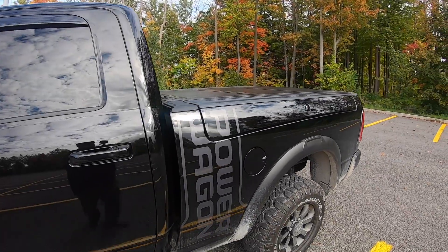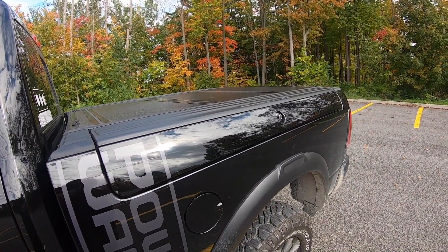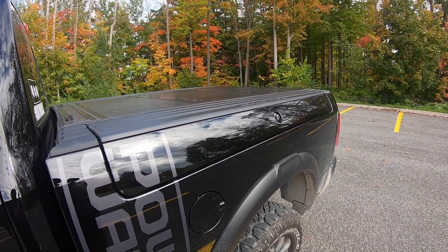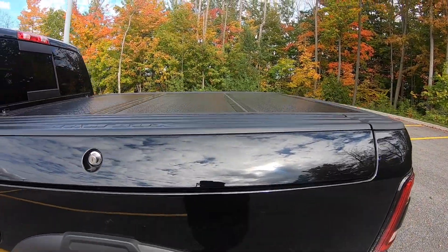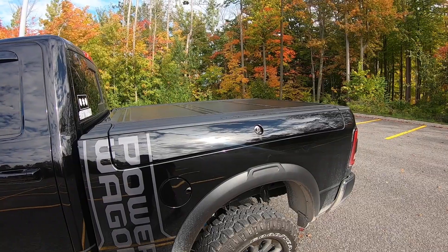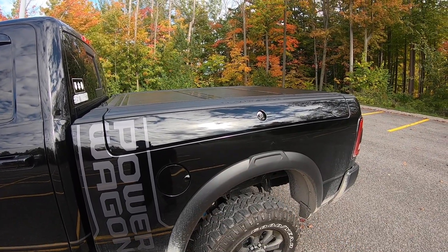So what are Ram Boxes? They are proprietary storage bins on either side of the bed. They're lockable and they offer you convenient storage for the day-to-day items that you may typically store in the trunk of a car, while still maintaining decent capacity in the truck bed for your utility purposes. The Ram Boxes offer you security for whatever you choose to store inside, as they lock with the rest of your doors.